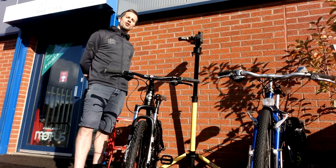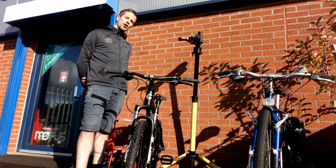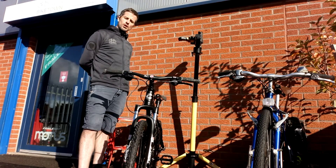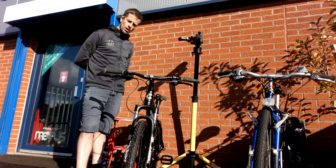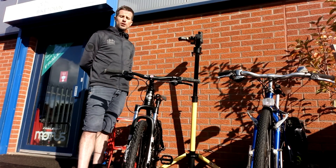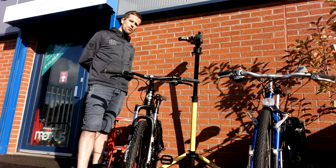Hi, this is Stephen from Biketown. In today's video I'm going to show you how to remove and reinstall your front wheel. This is a skill you'll need if you need to take the wheel out to fix a puncture, replace the tyre, or if you need to transport your bike in a car and the only way you're going to fit it in is if you remove the wheel.